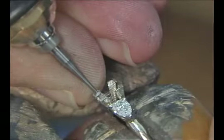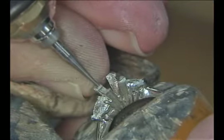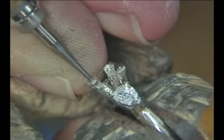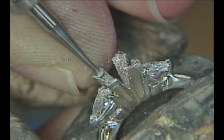I begin cutting the seat with a small heart burr right at the line that I drew. This burr is about 1.3 millimeters in diameter. This will be a guideline for the rest of the cutting. Don't cut this very deep — maybe a fourth of the way into the prongs. We will then work from this line to cut our seat.